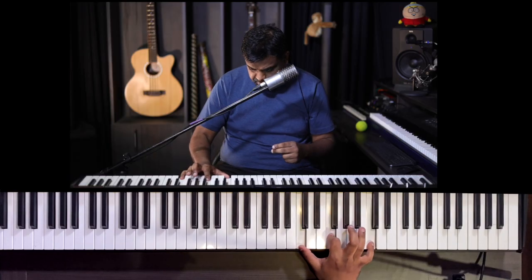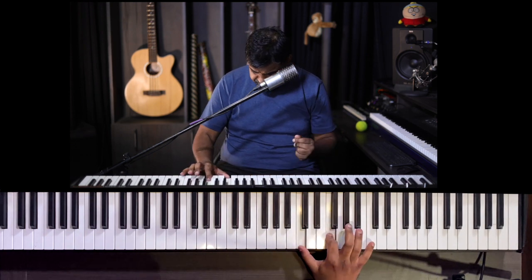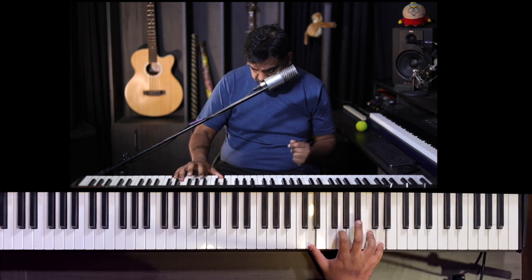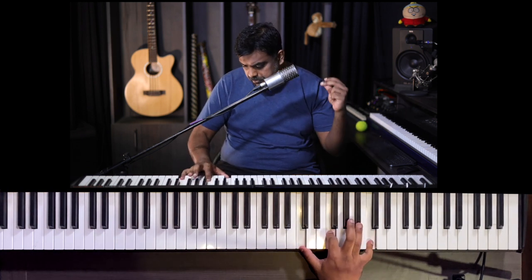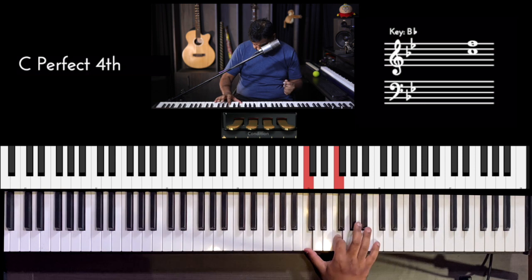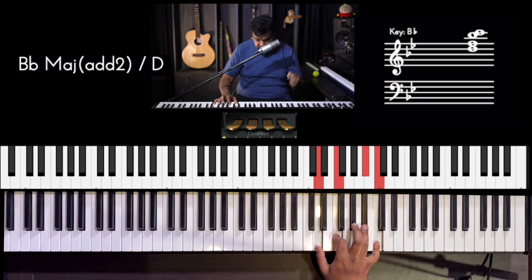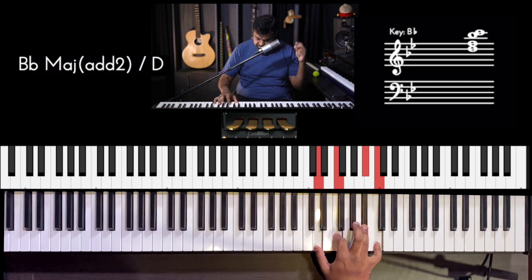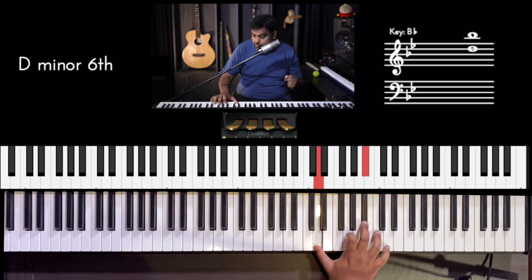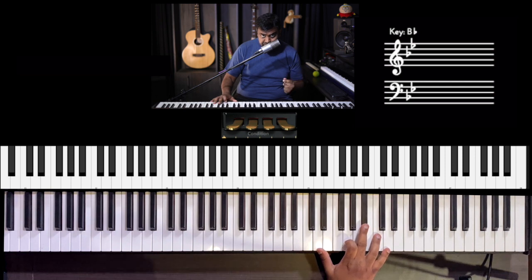Let's only look at the right hand first — just the first bar. He stacks the F with C, and then moves the thumb to D. Try to keep these three fingers ready for those notes. Slightly tricky if your pinky hasn't been used that much.